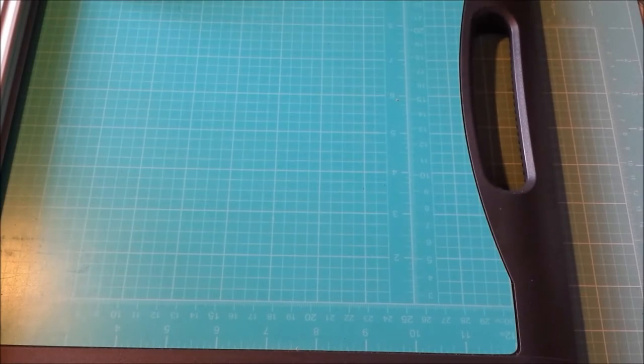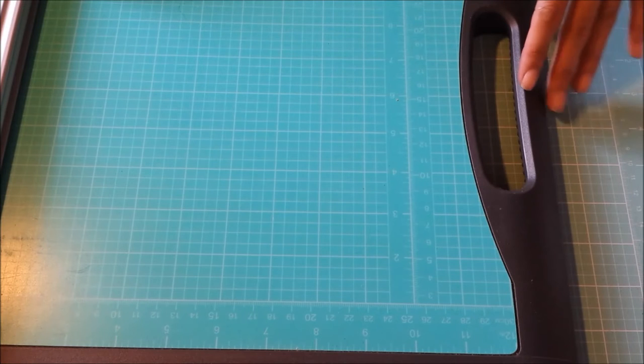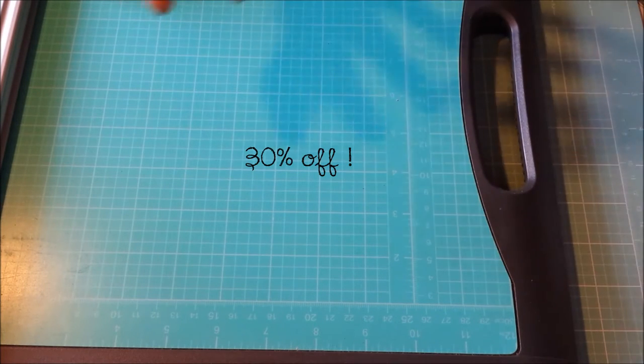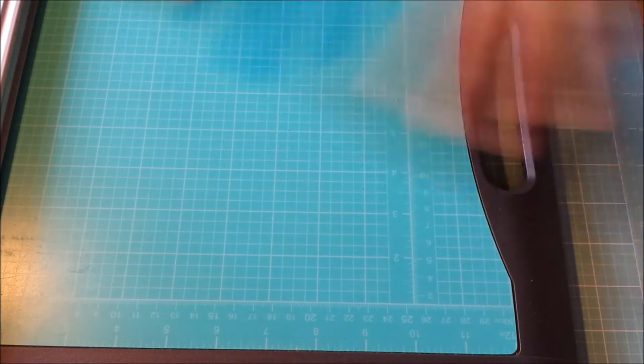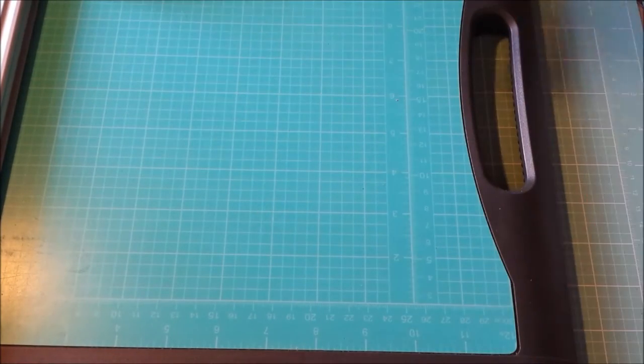Hey guys! So today I'm going to do a quick tutorial. It's actually very simple — it's going to be a card and an envelope tutorial. I just picked up the We Are Memory Keepers envelope punch board. I got it for 40% off, so it was like $13.99. You can wait until they have their 50% off coupons, but I was just so excited since the holidays are almost here. I thought I'd get it so I can go ahead and start making some envelopes.